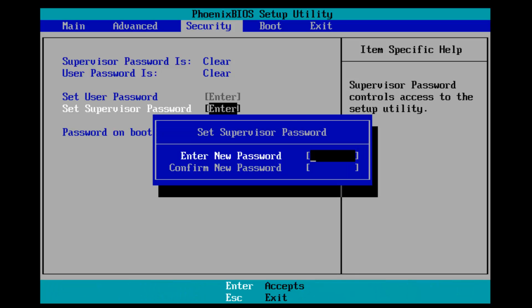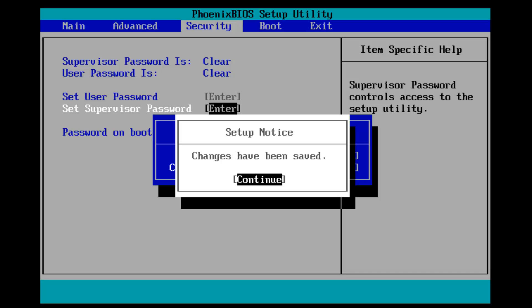Now I'm going to enter the password that we're going to set. Once you hit Enter, you're going to have to confirm your new password, so type it in again and then hit Enter. It says changes have been saved, and then hit Enter again.